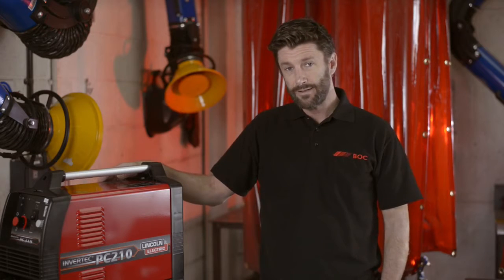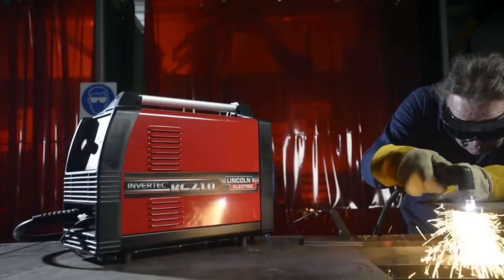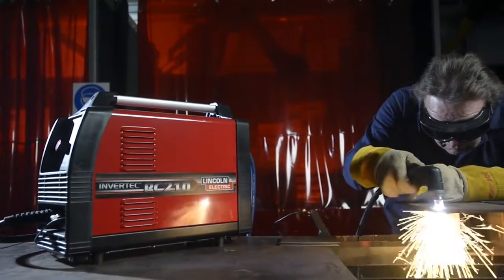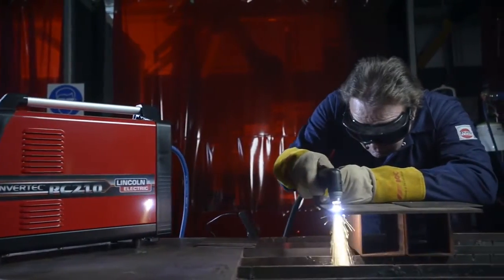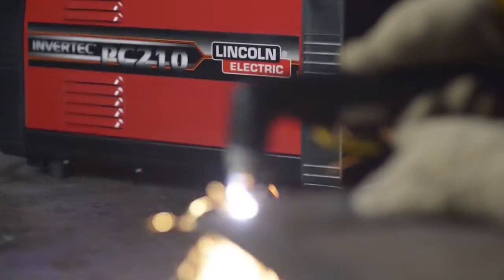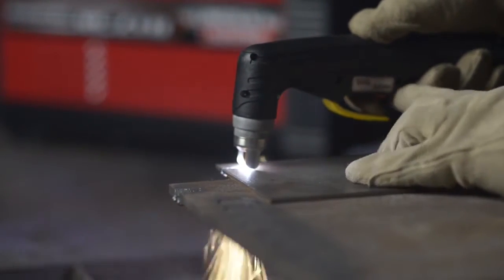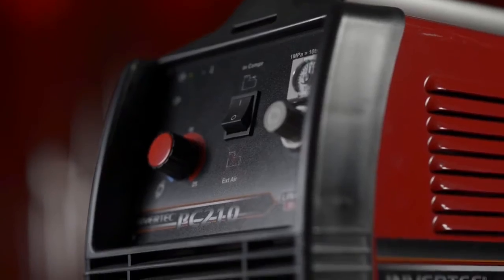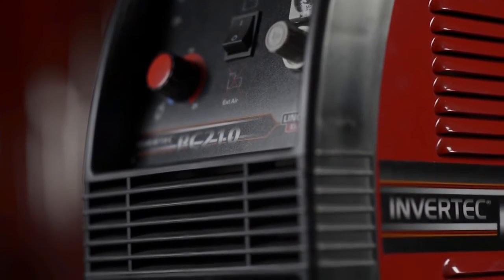It's genuinely portable and light, weighing just 18 kilograms, and as you can see it's a nice small compact design, so it's a sound choice if you're moving from site to site or just have a small space. It is fully powered and operational by a standard 230 volt supply.